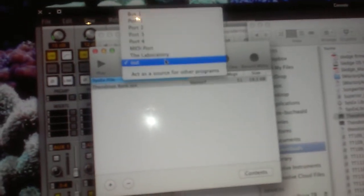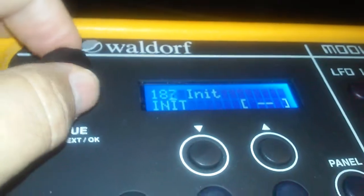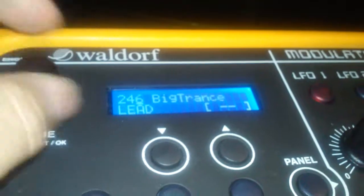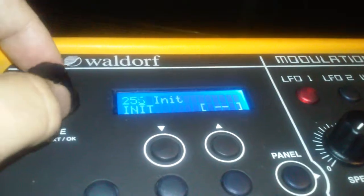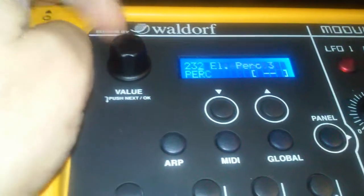I think I got it figured out. My problem was the default output in the application was set to bus one. I tried different outputs, and finally when I set it to the correct output and ran play, it captured all the patches. Now starting at 200, there are 100 blank slots for your own programming, and the free patches from the company start at 200 - about 50 new patches total. They sound really cool.